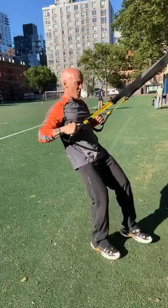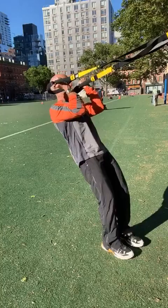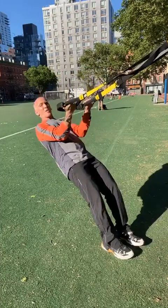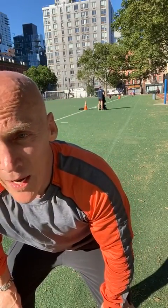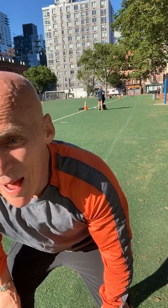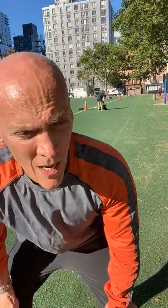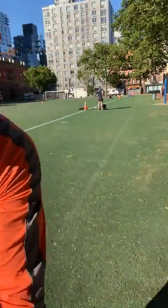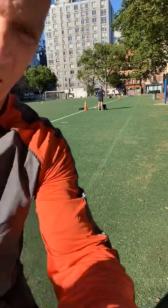If I go closer, it's going to get harder — the closer to the midpoint, the harder it gets. Working my back, chest, biceps, triceps. Let's get some core going — what do you think guys? I'm moving the camera down so you get to see it right down here.